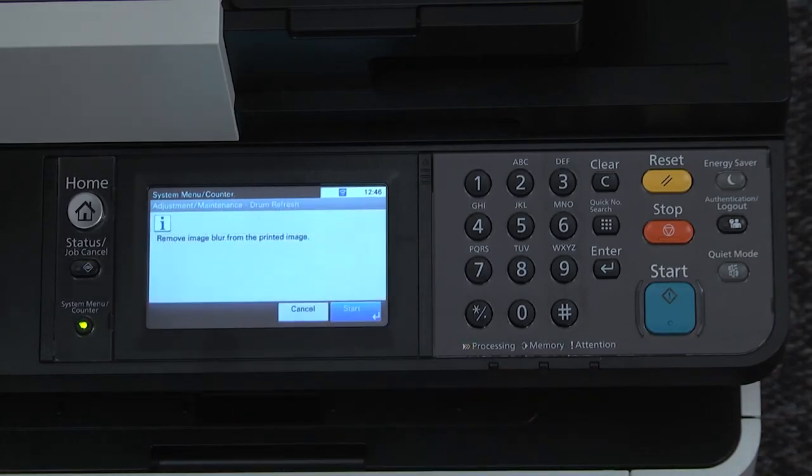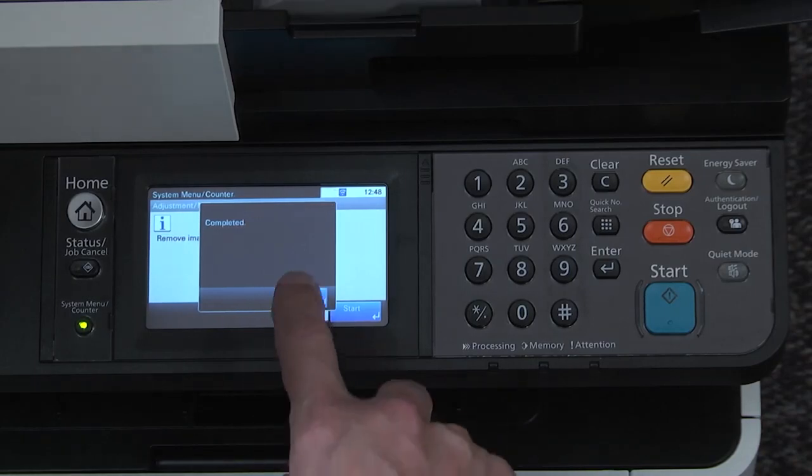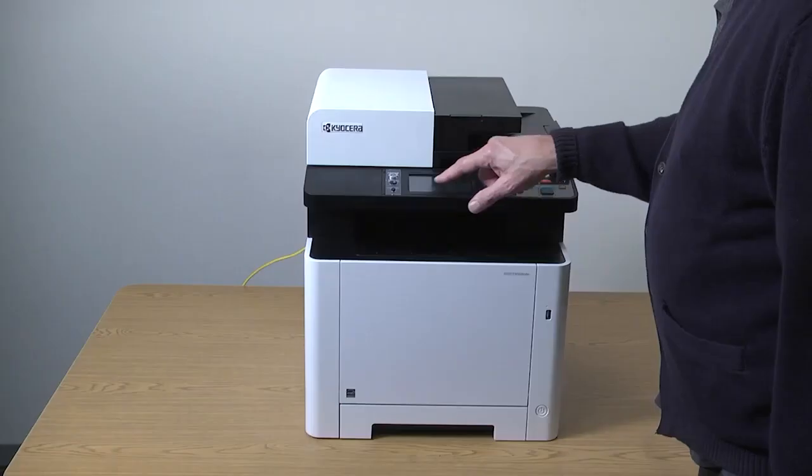When prompted, press start and the printer will run the drum refresh, which will take several minutes. When the process is complete, press OK. Press the menu key to close the menu.